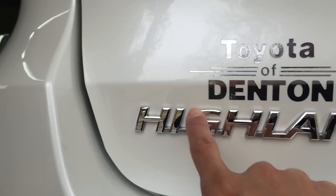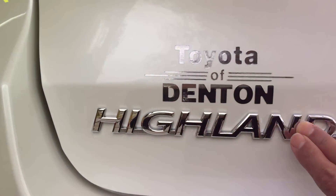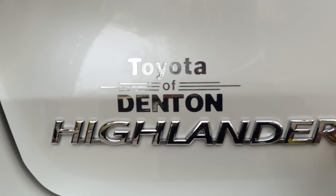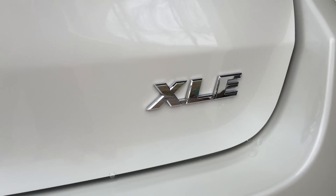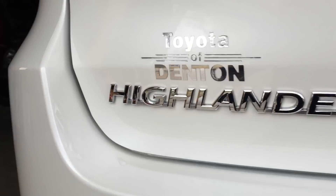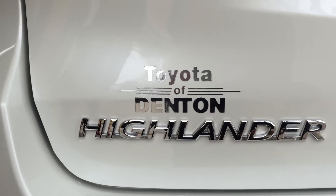Also, some dealers will put on molded emblems like this where it'll say 'Toyota of Denton' or whatever in this style. We're going to show you how to do that on the other side. We're going to take this XLE off, completely remove it, and get the glue off the paint and make it look brand new — that'll be in another video. But right now we're going to go ahead and just take this Toyota of Denton decal off.